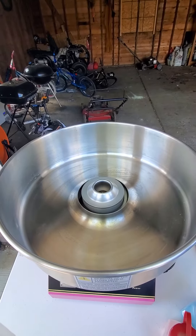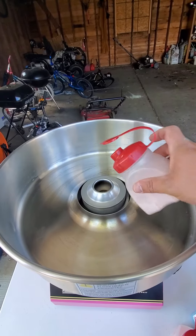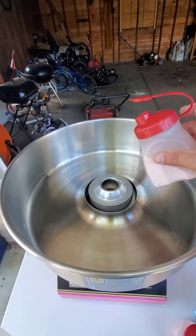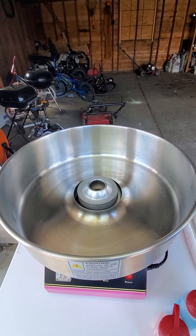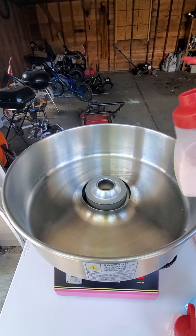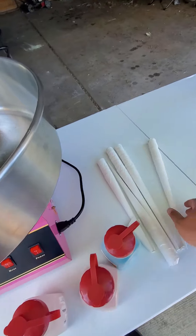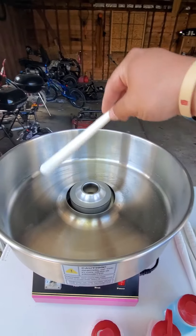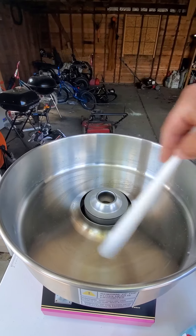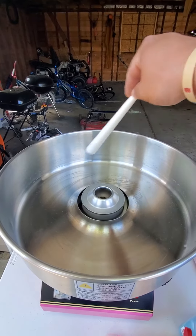Then you simply take a little bit of the flavoring and add it into the middle. Don't add too much because it'll start coming out too much — just do a little bit at a time. Then you grab one of these little paper cones and just swirl it around as soon as the string of candy starts coming out.